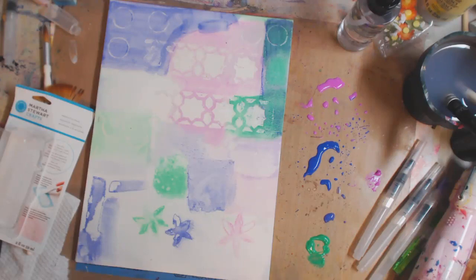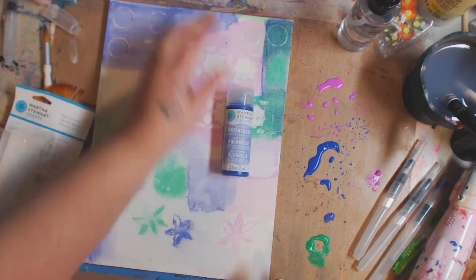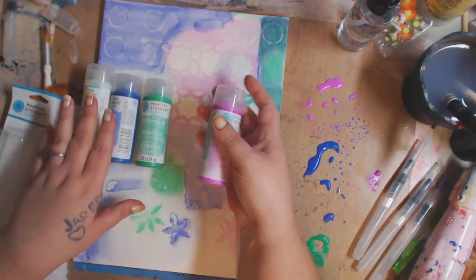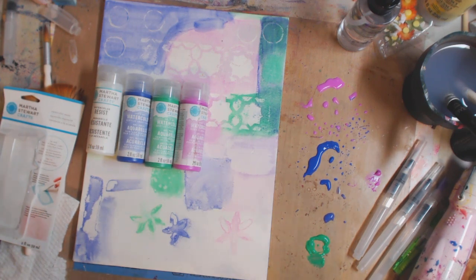You guys, go check these out — they are Martha Stewart Crafts soft gel watercolor paints. There's a bunch of different colors and don't forget to get the watercolor resist. This stuff is fantastic, I am blown away by these products. I might even try to do a giveaway. So much fun — I love these. Thanks for hanging out with me. Please be kind to each other, you never know what battle someone else is fighting. Remember, progress not perfection. I love you guys and I'll see you in the next video!